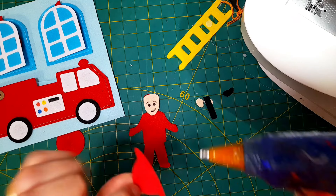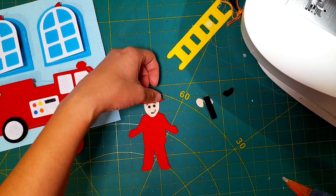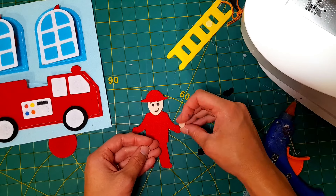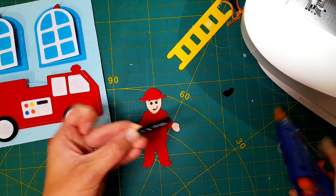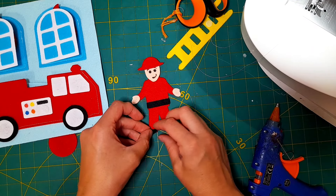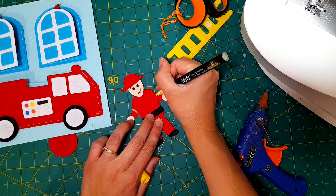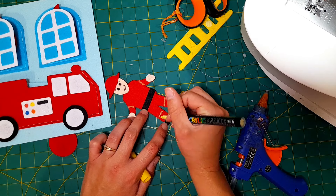I'll apply a little bit of hot glue just on the bottom part of the fire hat and hot glue that right above the eyebrows. Then I have two little hands that I'll hot glue on to the hands of the fireman, a little black strip as the belt, two tiny black pieces on the bottom for his shoes, and then I'm going to take one of my yellow paint markers and draw some yellow stripes on the shoulders and on the legs to complete the fireman look.